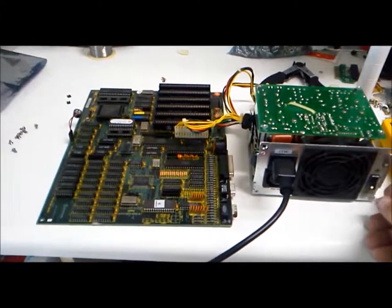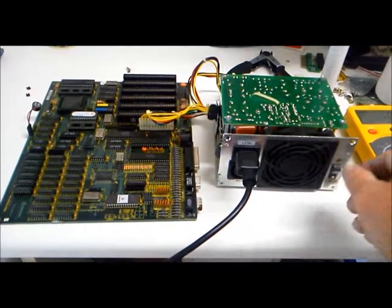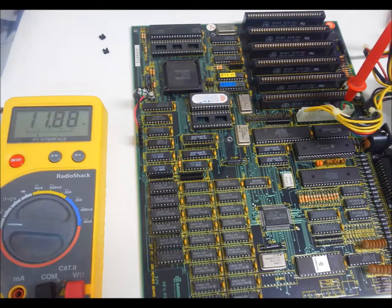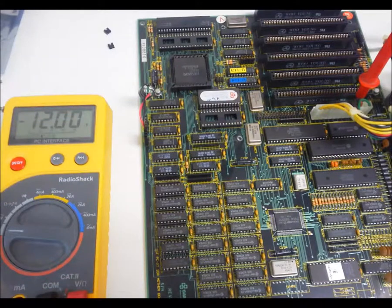Now for a power test. How are the voltages? The negative values are used by serial ports and some video cards.